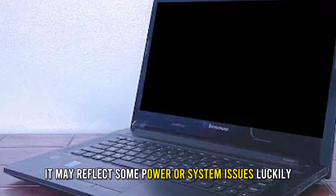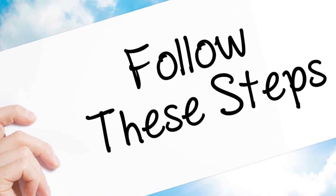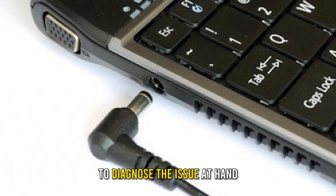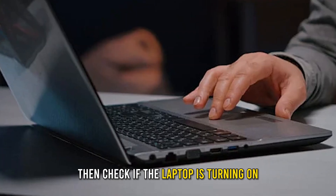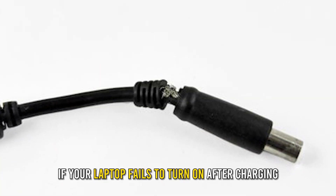Luckily, you can quickly fix them by following these easy steps. First, charge your Lenovo laptop — connect your laptop to a charger to diagnose the issue. Give it 15 minutes, then check if the laptop is turning on.